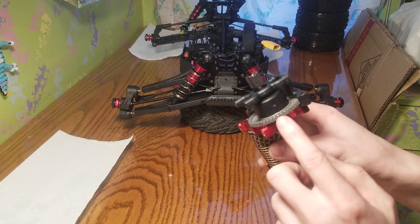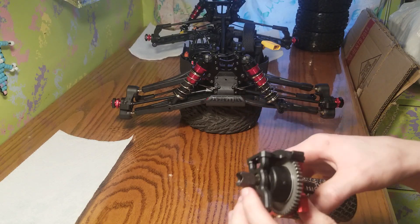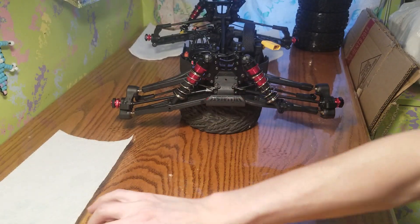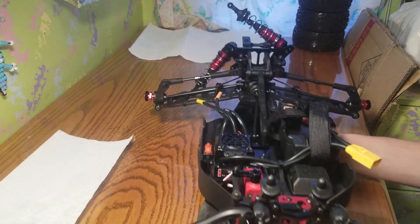Do not put any grease on the spur gear or the pinion gear — you don't need to. You've already assembled it together, so now you've got to go over the vehicle.